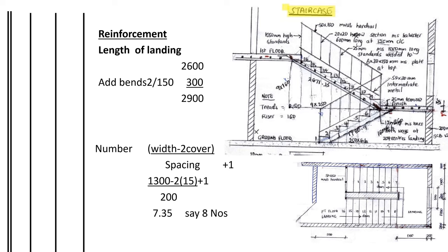The reinforcement does not reach the edge of the concrete — the allowance left is called the cover, and we allow 15mm on each side. To find the number of bars, we take 1300 minus 2 times 15 (the covers) divided by 200 (the spacing), plus 1. The bars are specified as 12mm bars both ways at 200mm centres on the landing. This gives 7.35, rounded down to 7. So there will be 7 bars measuring 2.9 meters on the landing arranged along the length.